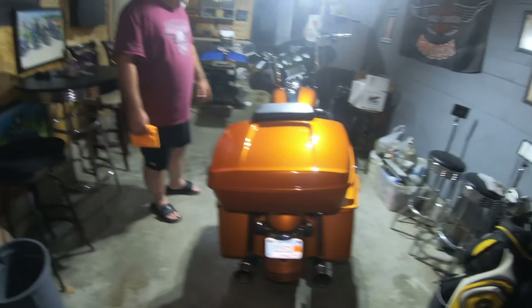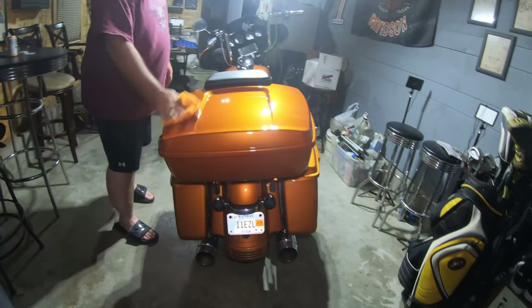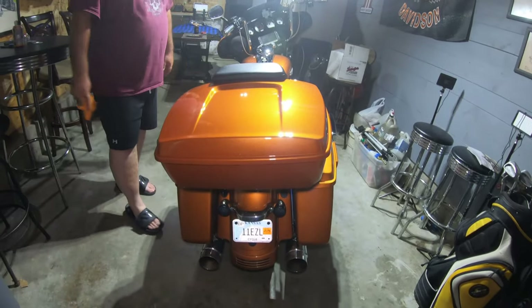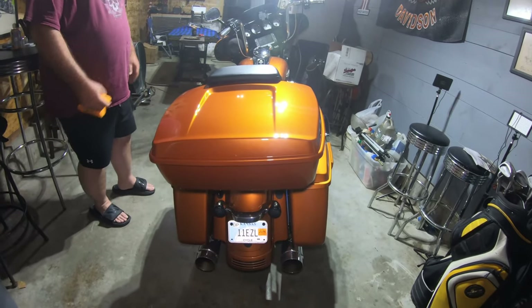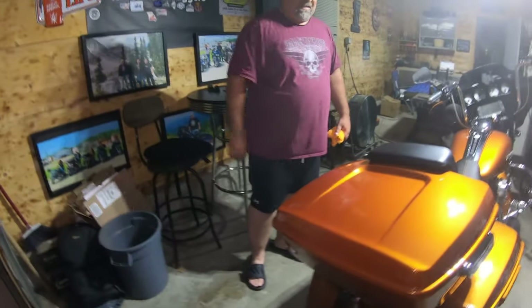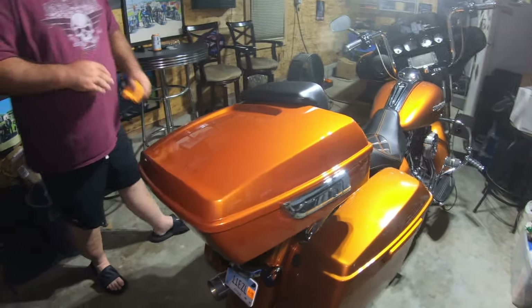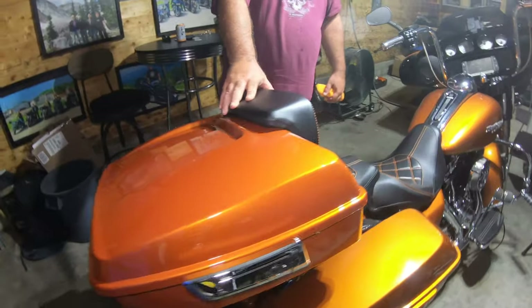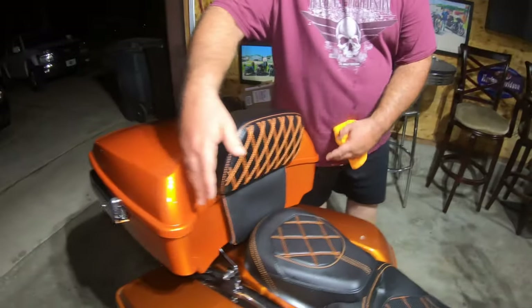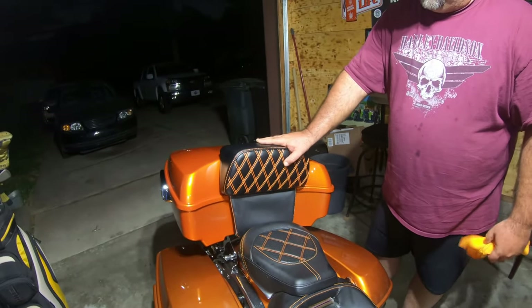Looks good. The next thing I'll probably order will be lowers up front to match. They have matching colors in a lot of things — speaker grills, a rack for the top, chrome or black latches. I went with all chrome. You can also get several different styles of backrest, including one that goes all the way around, which is probably more comfortable for the passenger.